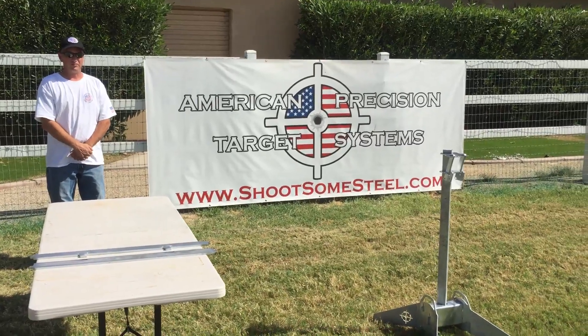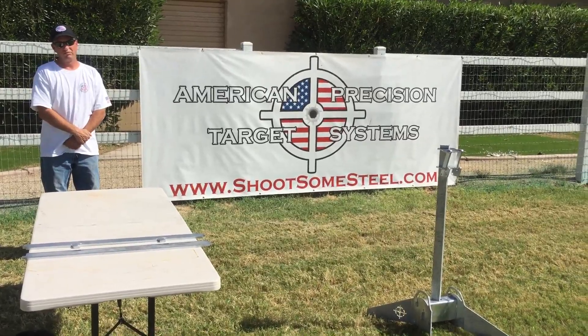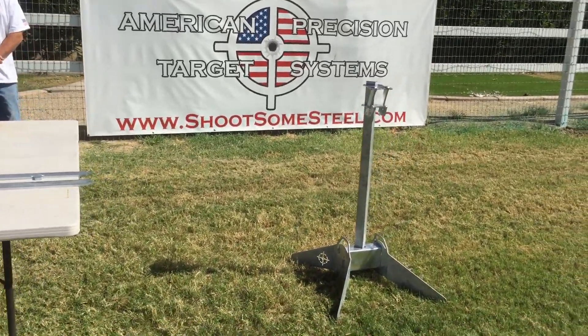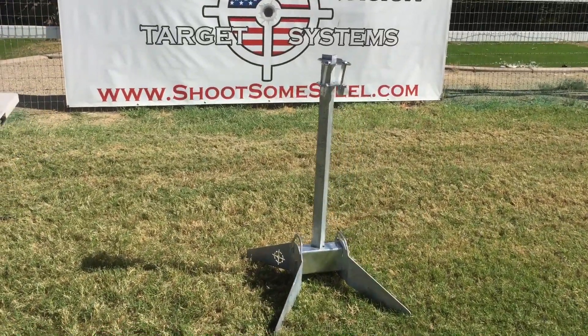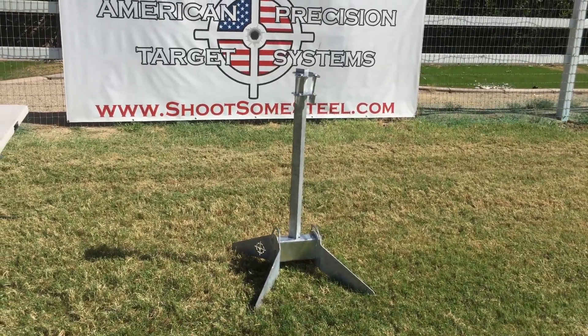Today's video is the assembly of our AR-500 bullet shield for the 2x2 angle stand that holds all of our silhouette targets and our revolution target.